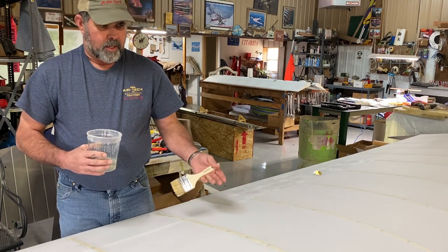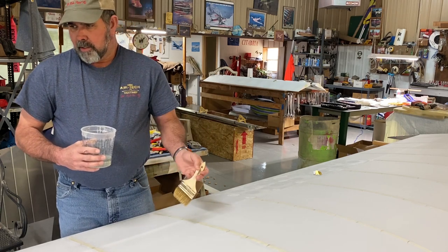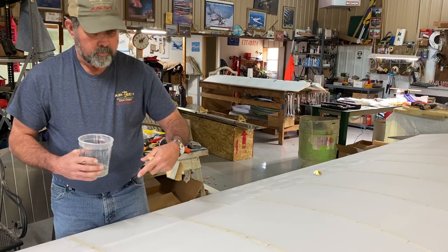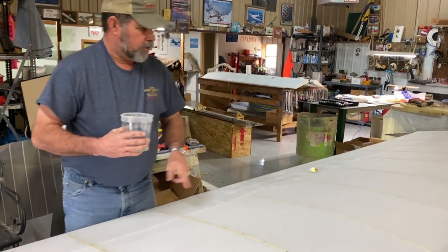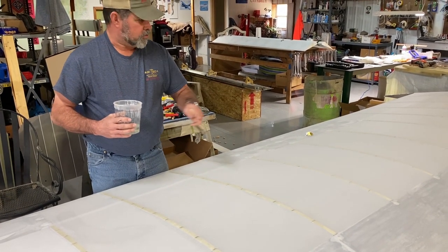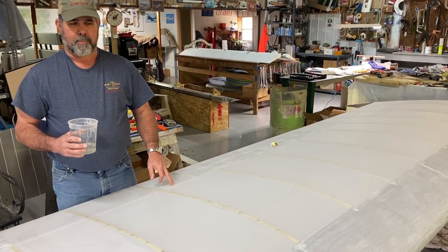I have found that in the long run, time-wise, it's not much difference for me than doing all the tapes and trying to make all the ends of the pinking look good. A lot of people say you're just adding a bunch of weight to the airplane. I figured up the square footage and square inches — the lightweight fabric is 1.8 ounce per yard. I figured how many ounces of glue I used in just this section, and it ended up being roughly about 2.1 pounds of product extra on both sides of the wing when I was done.